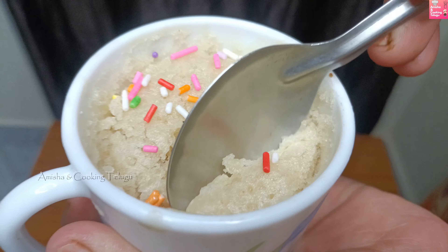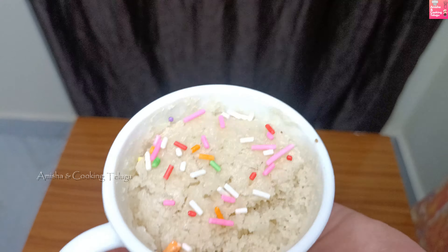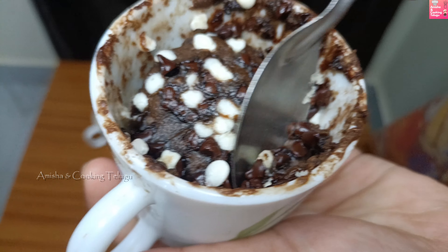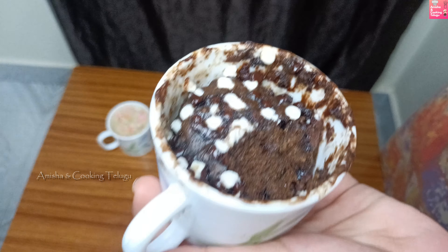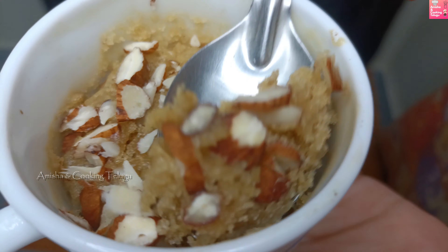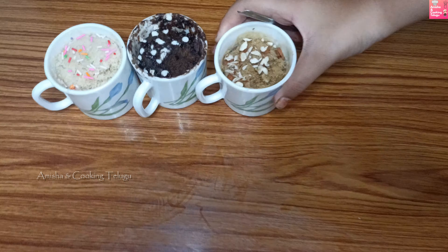We have a nice taste of our cake. I'm going to test this — we can taste a good taste. Now I'm going to taste the chocolate cake. It is very good. I am giving a coffee mug cake. I am so proud because it is very good. I am very happy and excited!